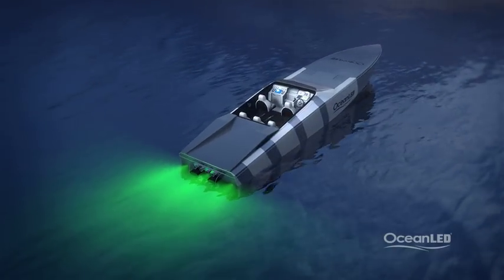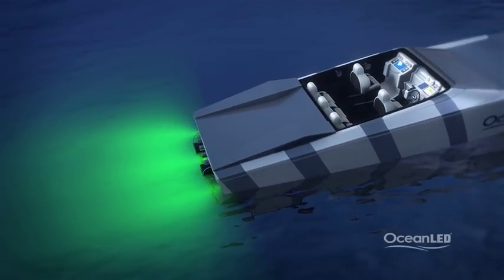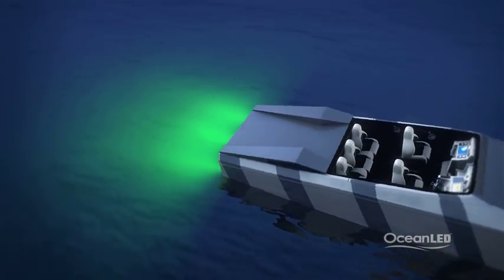Green is the best choice for light penetration if you keep your boat in brackish, fresh, or darker water, as the green light retains its color the best.